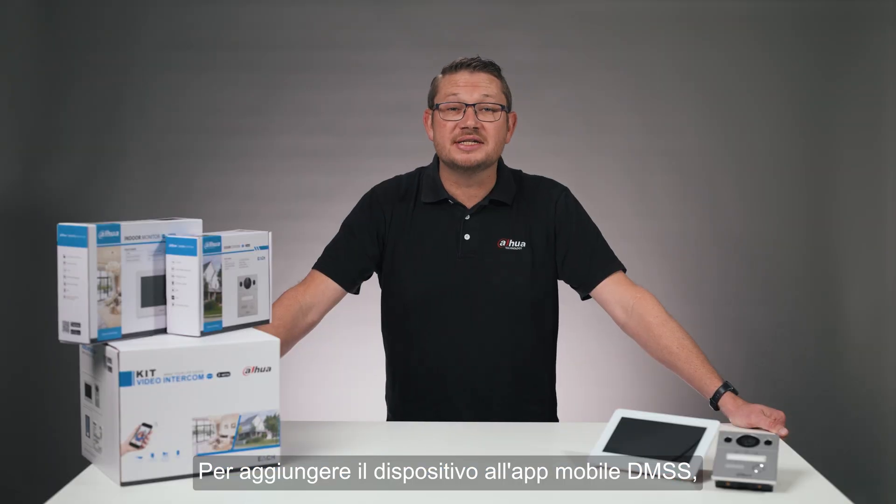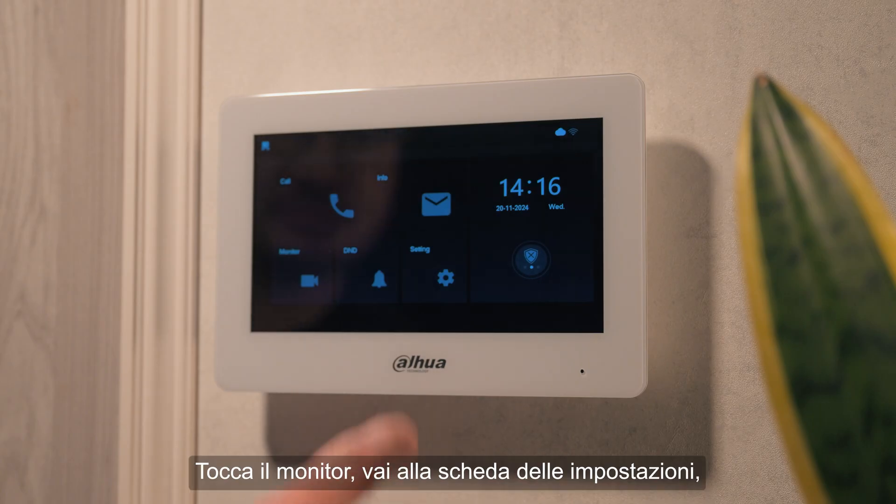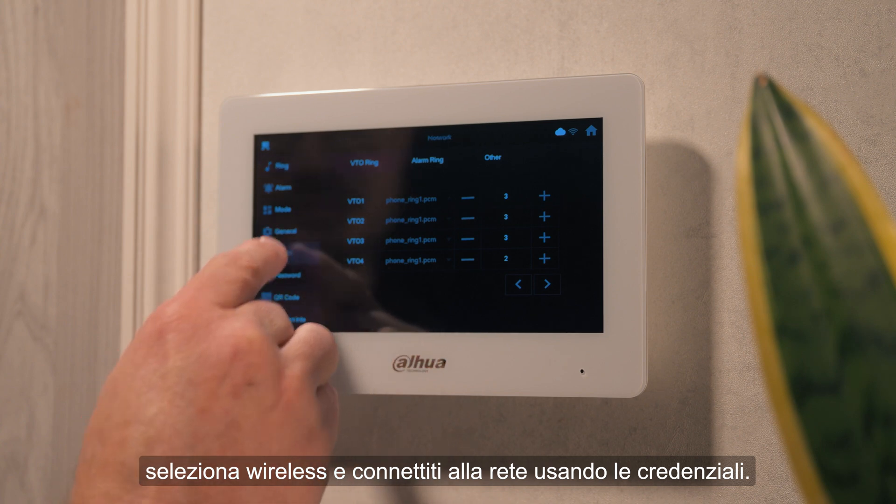To add the device to the DMSS mobile app, first ensure the VTH is connected to the internet. Tap the monitor, go to the settings tab, select wireless, and connect to your network using your credentials.